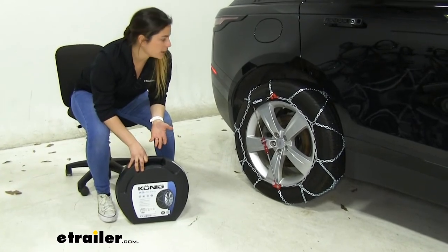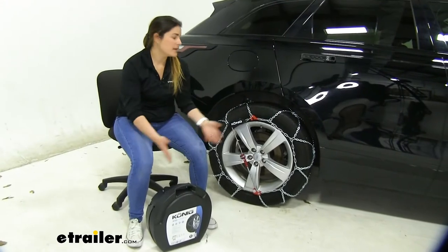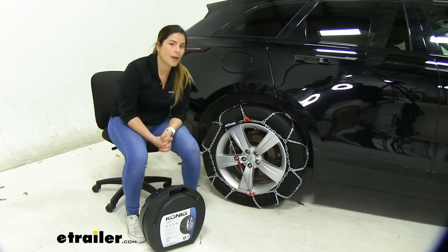So you want to make sure you're taking it slow out there — don't exceed that 30 mile per hour rating. Now that I've told you everything you need to know about these chains, I'll go ahead and show you how to get them installed.